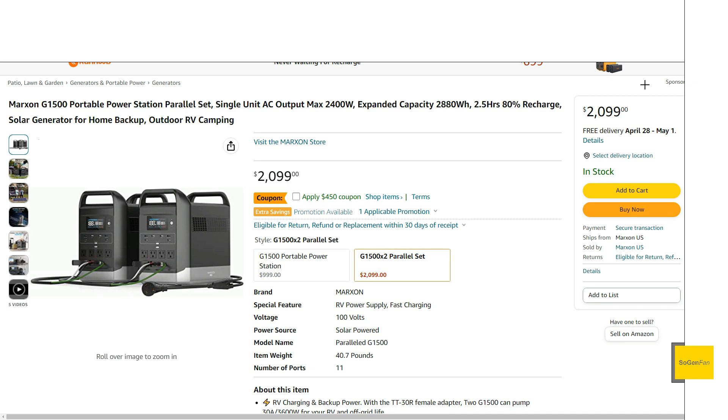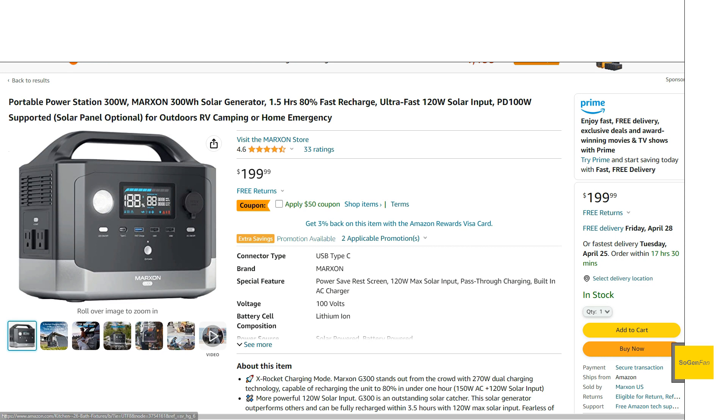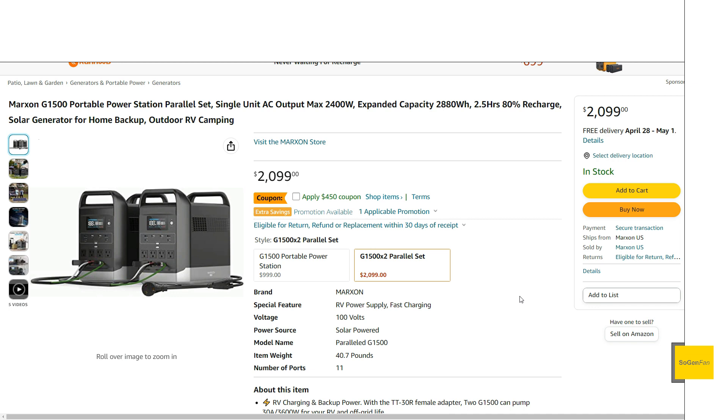They're offering a deal for the parallel kit, and being a new product from a new company, they're pushing coupons to get people on board. I'd always say with new products: wait for some reviews to come in, even if you risk missing the coupon deals. With the parallel set bundle, they even throw in a small 300-watt NMC portable unit. It's a super good bundle deal right now, so hopefully you found this overview helpful. Thanks for watching.